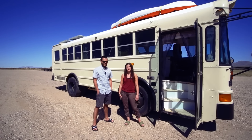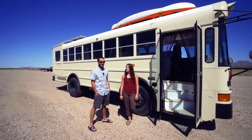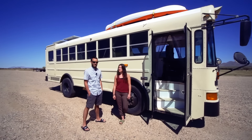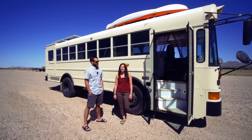Hey, I'm Mike. I'm Erin. And this is our tiny home on wheels. It's a 2006 IC bus, and it's a FE 300. And we call it the Free Roaming Bus.